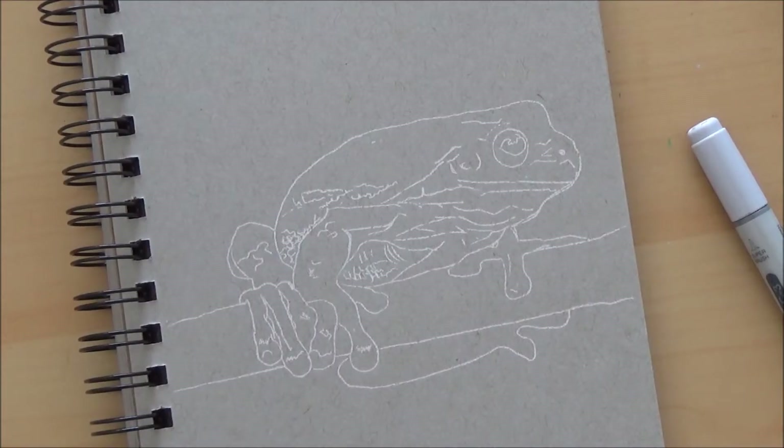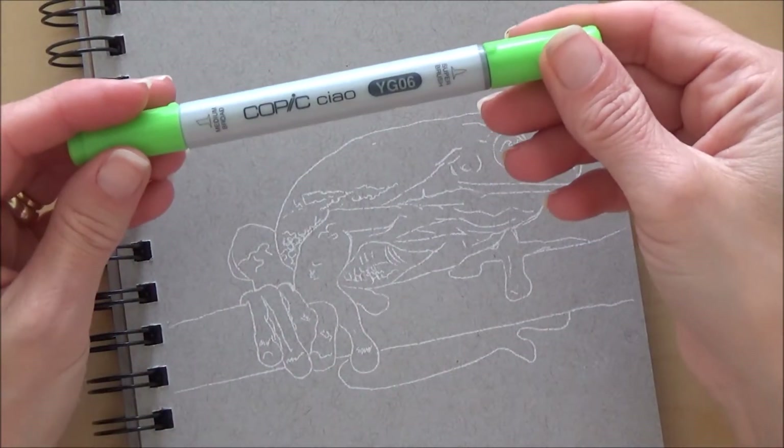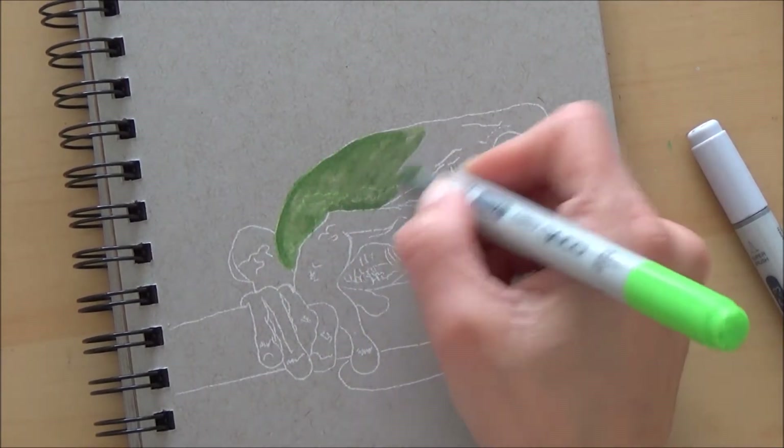I started out with an outline sketch on my grey paper and I'll be showing you all the things that I used to create this drawing, but I will also list them in the description box below if you want to go and check those out.